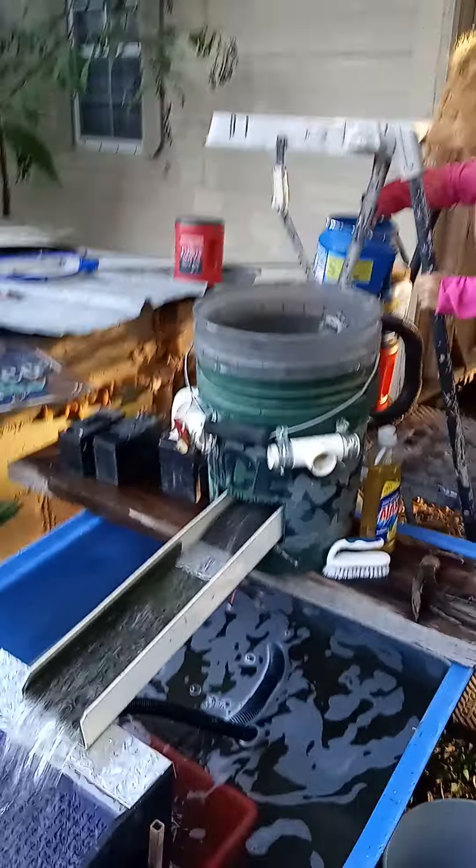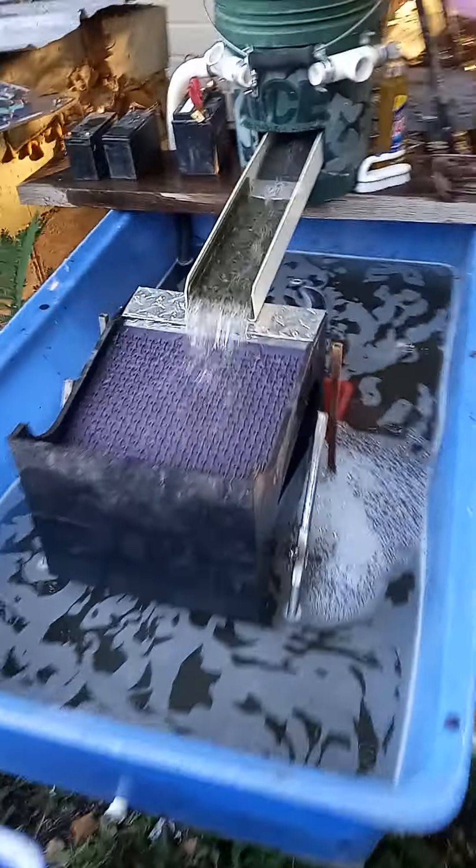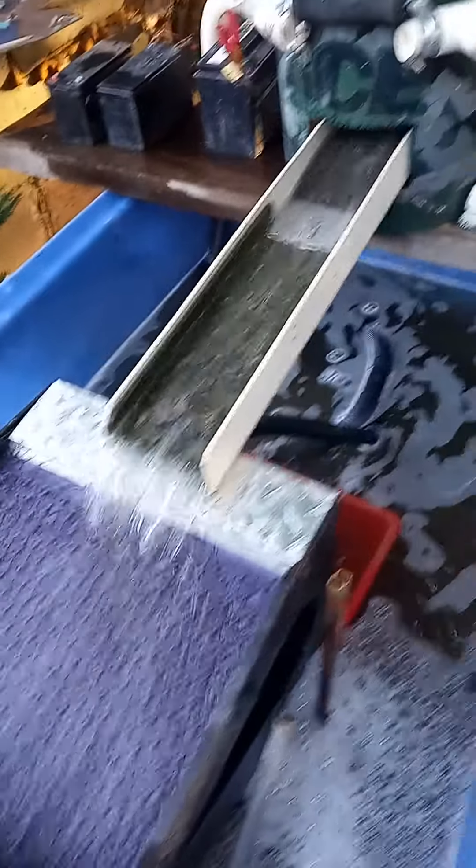I'm not seeing any gold getting past the rig yet. I don't think we'll get done today, but I'll keep you updated on the results. This is Daniel Reed with Reed Rigs. Let's get some gold, y'all.